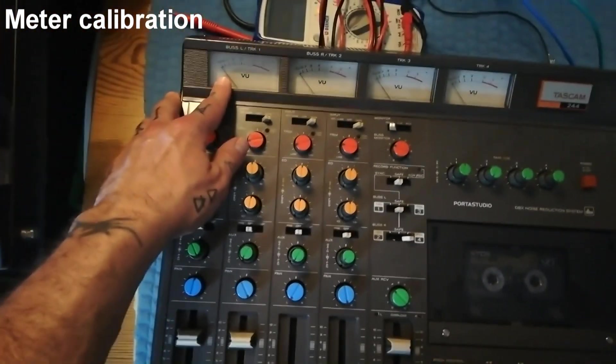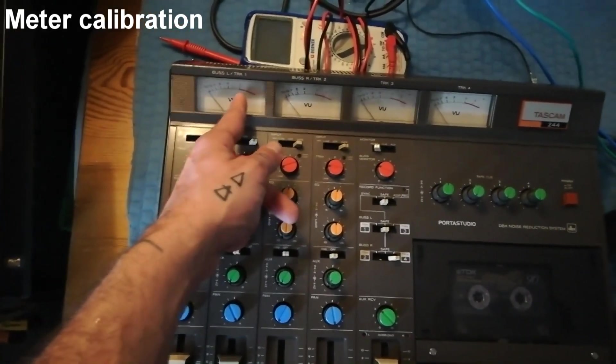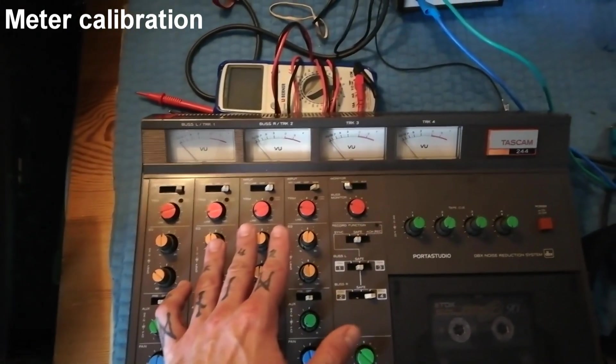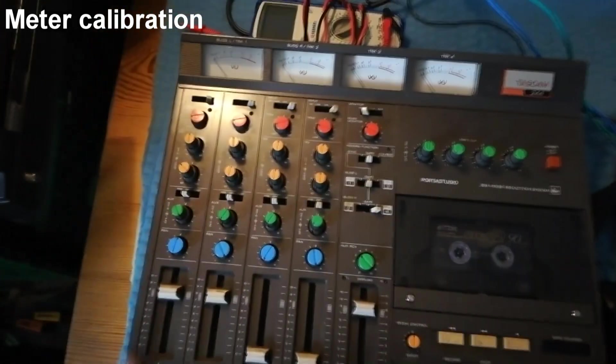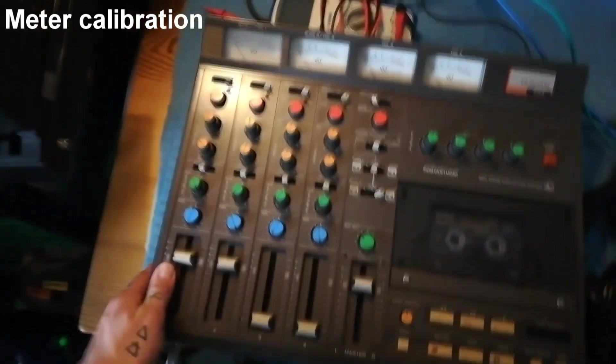You want the needle to show up at the same point in the VU for all four channels. That way you know when you're introducing an input signal to the mixer that the needle is going to respond the same way. It's for the end user so they can get a predictable sense of how much tape saturation they're going to get based on what they're seeing here.